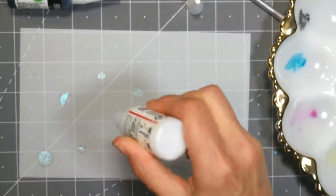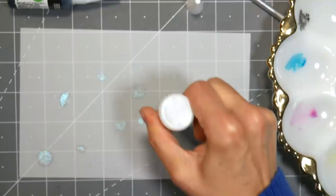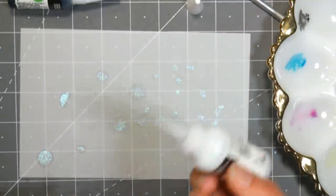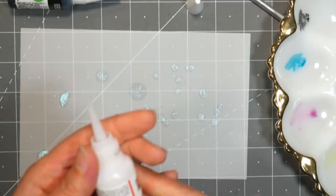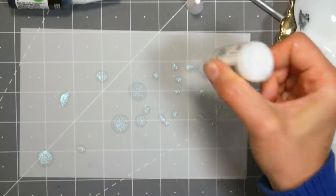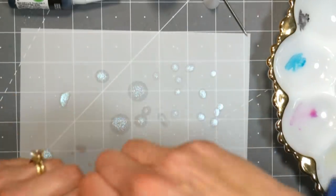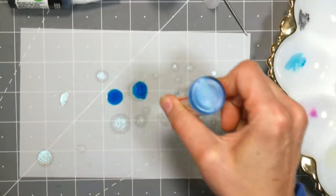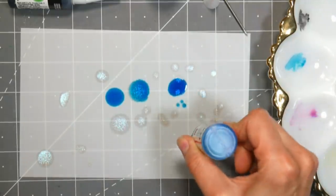Now I was just playing here with the alcohol inks and I ended up actually making something that I'm going to use in the project today. I think the best way to get to know your supplies is just to play with them, because sometimes we get so overwhelmed — we don't want to waste it, what are we gonna do with it — and it becomes this big epic thing, and then you don't end up doing anything with it. So I was just playing with these.